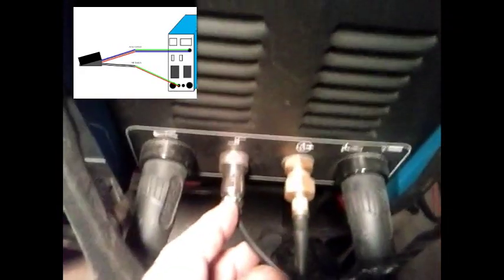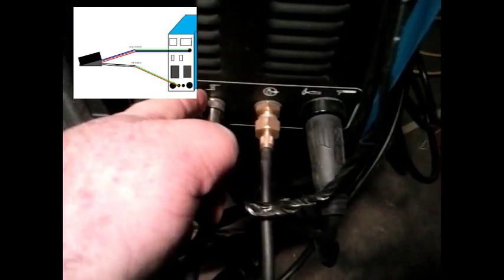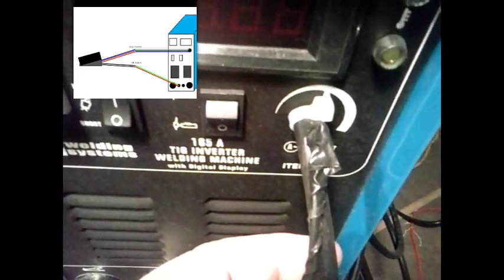Down here, where the switch from the torch went, I simply split out the black and the white wires from my connection up here. I didn't want to mess around down here where the high-frequency coil is on the other side of this board. And since I don't intend to use this for stick, I just installed it right here.